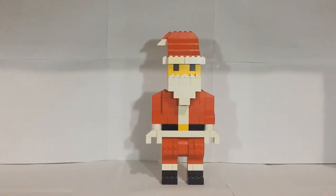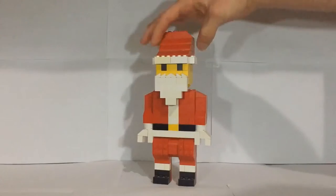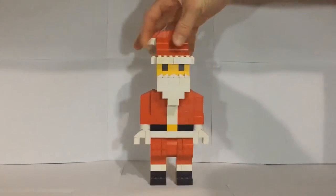Hey guys, Boba Bricks here with another video. What I have for you today is another Christmas video of a large-scale Santa minifigure build I've built. I think it looks fairly decent and kind of fills in that minifigure format of a build, and it's turned out pretty nice.